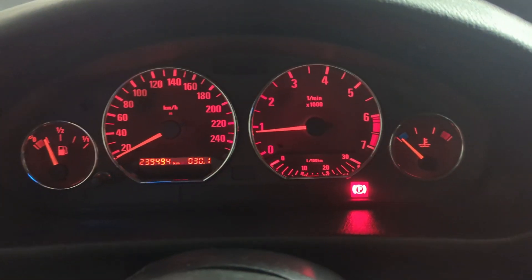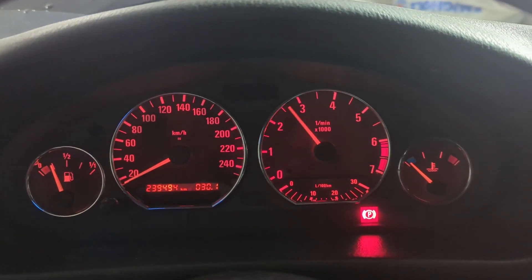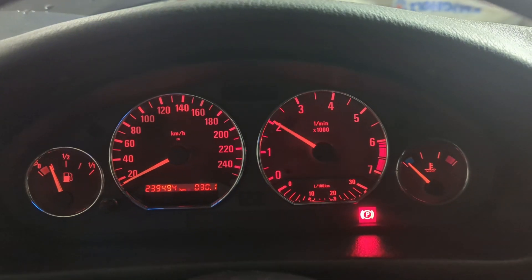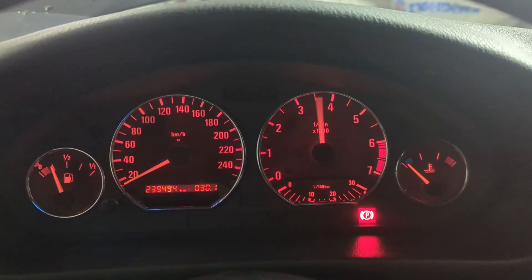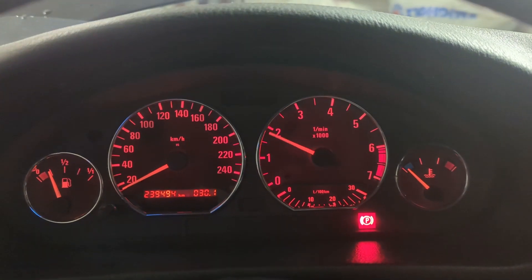Okay, that's a little bit rough — but it's cold. It revs though. Well, I suppose we're going to take it for a test drive.